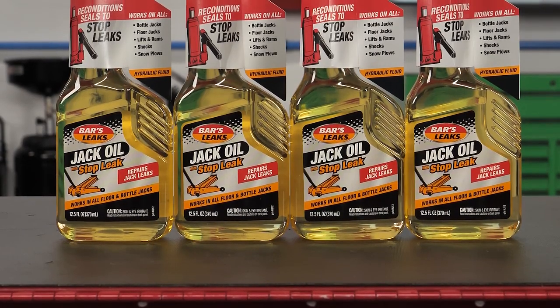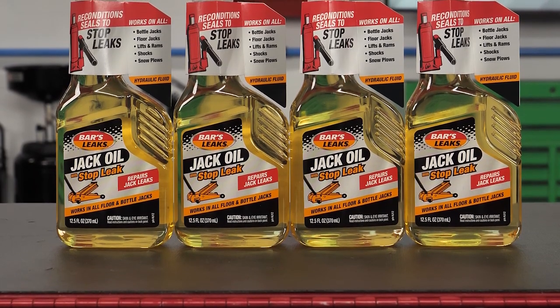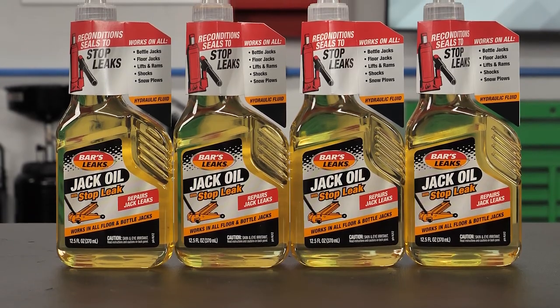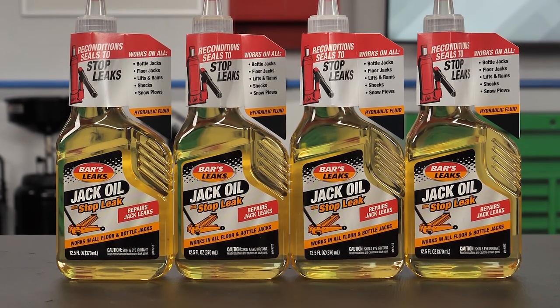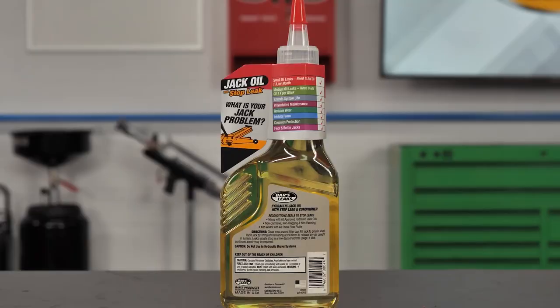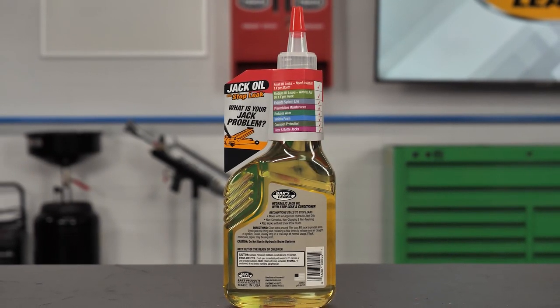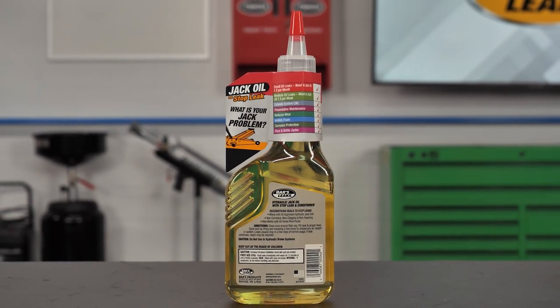BARS Leaks Jack Oil with Stop Leak is engineered to stop seal and O-ring leaks caused by normal wear and age on hydraulic bottle jacks, floor jacks, lifts and ramps, oil-filled shocks, and even snow plows. This formula renews old jacks and light hydraulics and prevents leaks and seepage on new jacks and hydraulics.